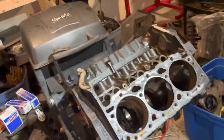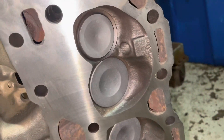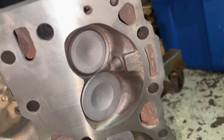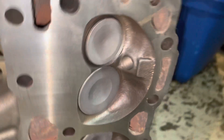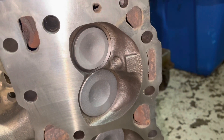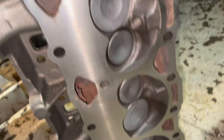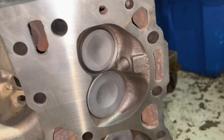The Vortec engine is called that because of a special cylinder head. This is a Vortec V8 cylinder head. You see that kind of heart-shaped combustion chamber — that's called the heart-shaped combustion chamber of a Vortec cylinder head. Being a V8, it's got four of those. That's what a Vortec combustion chamber looks like.